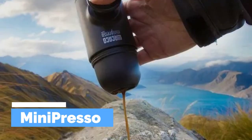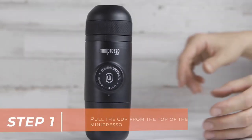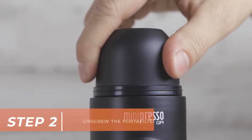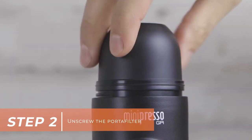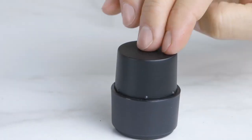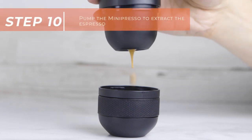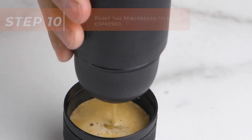The MiniPresso is a portable espresso machine that allows users to make high-quality espresso coffee on the go. It is a small and lightweight device that is perfect for travelers, outdoor enthusiasts, and coffee lovers who want to enjoy a delicious espresso anytime, anywhere.